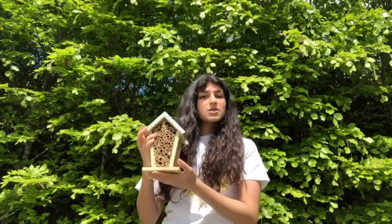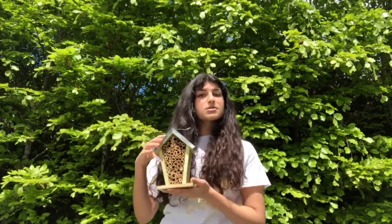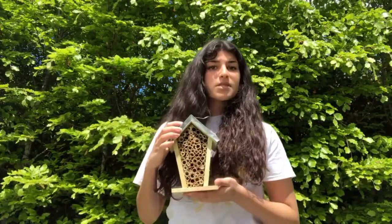Like I mentioned earlier, solitary bees lay their eggs underground. However, parasites, pesticides, and habitat loss are destroying their underground nests. And so by placing bee boxes across green spaces, it allows for the solitary bees to lay their eggs in a safe place.